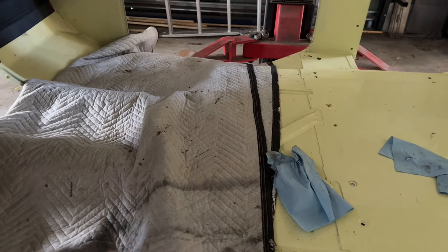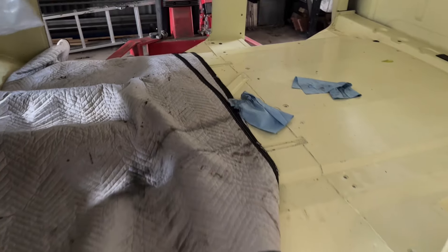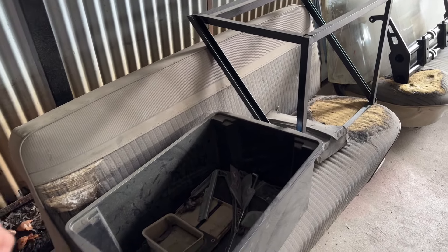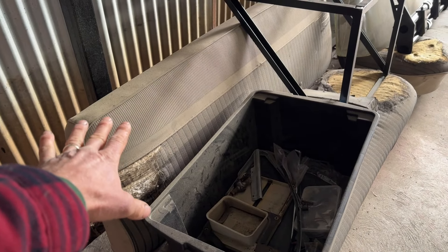I'm getting a custom carpenter floor made for it, which will take care of the floor. I've got my seat here that I'm taking to my buddy to get re-trimmed. I've got SMS seat covers — identical to the original material.